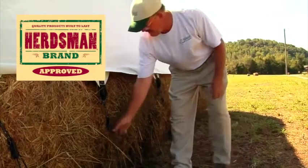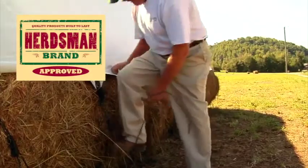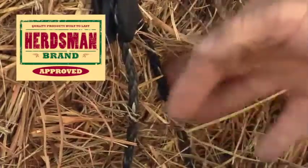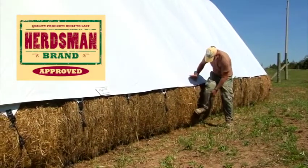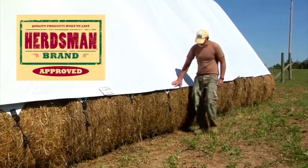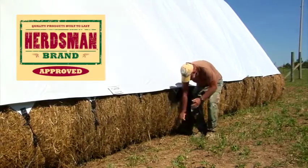Once all the ropes have been secured to the super cinches, tighten each rope once more to ensure they are guitar string tight. Retighten your covered stack each day until the stack fully settles and the ropes no longer loosen, then check weekly thereafter to keep the tarp fully stretched and tight.